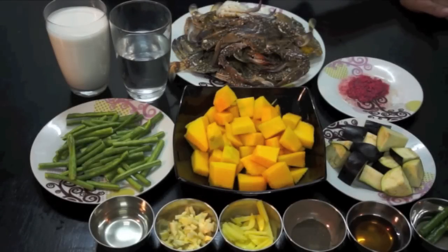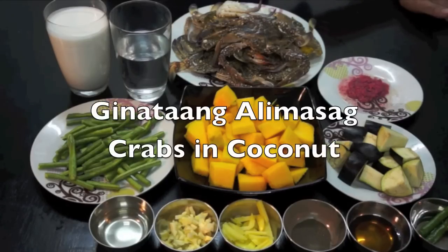Mabuhay! Welcome once again to HowToCoatGreatFilipino.com. Our dish for today is Ginyataang Alimasag, or Crab with Coconut Milk.